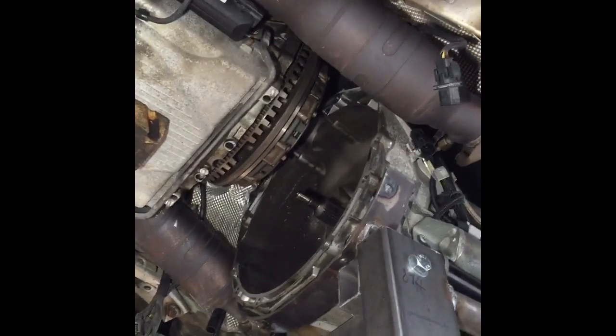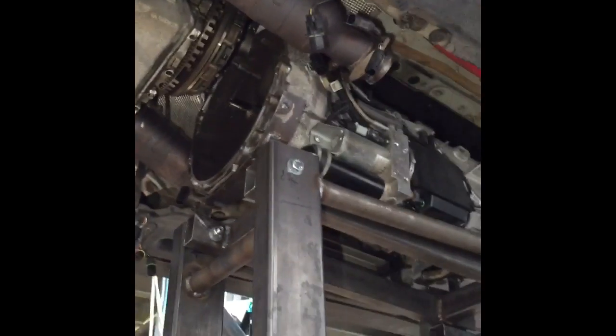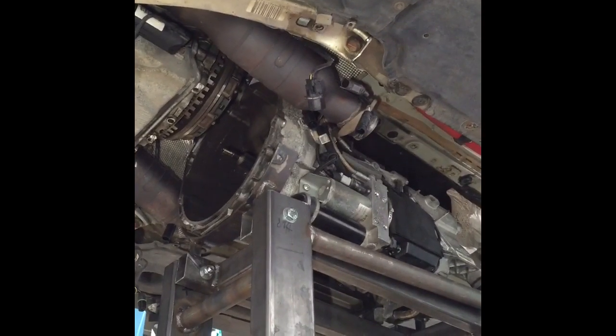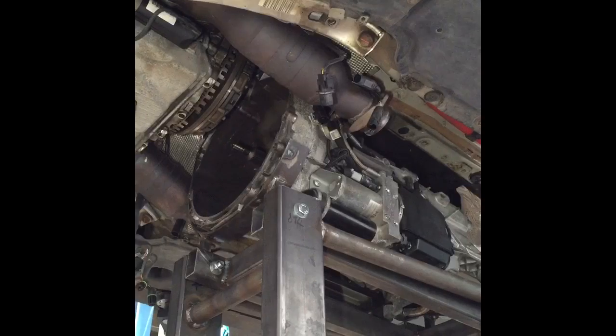The stand is holding the gearbox, separated from the clutch and flywheel and engine. Now using the hydraulic platform, we can lower the gearbox fully out of the transmission tunnel.